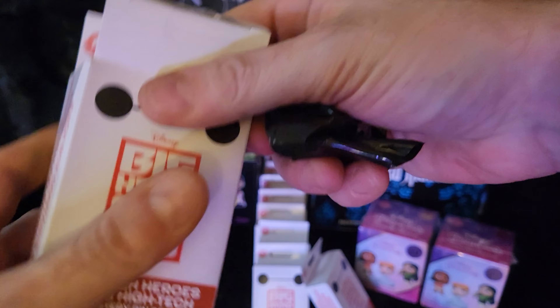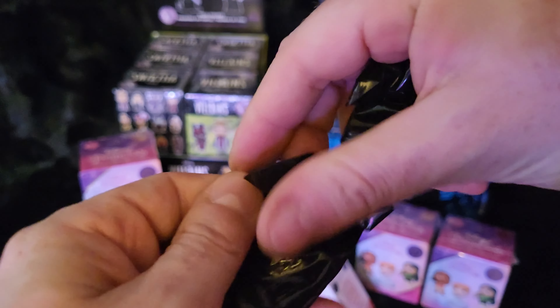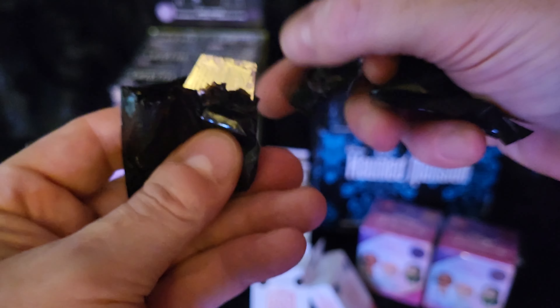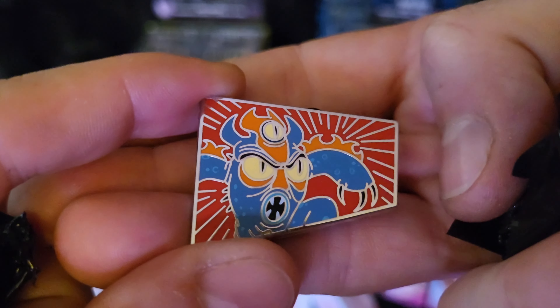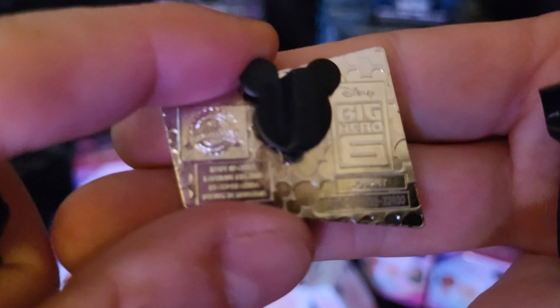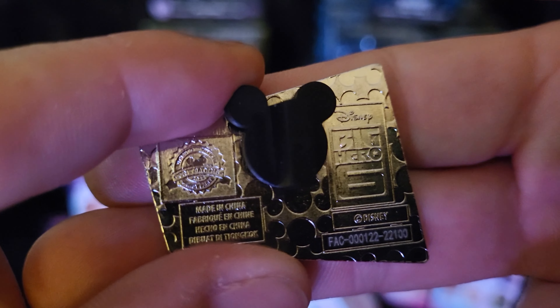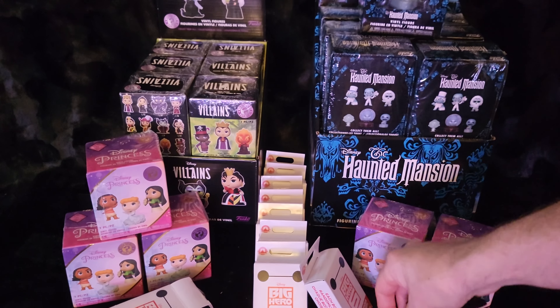Two pins per bag. Not as sturdy bags as they usually have, but that's okay — I prefer not to have to fight the bag to get the pin open. Okay, we have... oh, that's Fred — Fred's costume, the mascot costume. We got Fred in his mascot costume. Not a bad little pin.